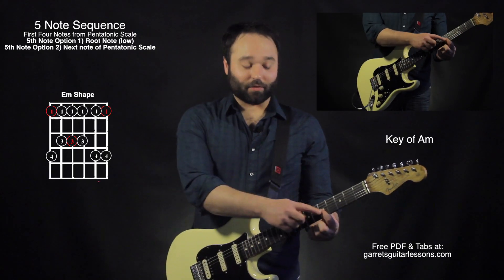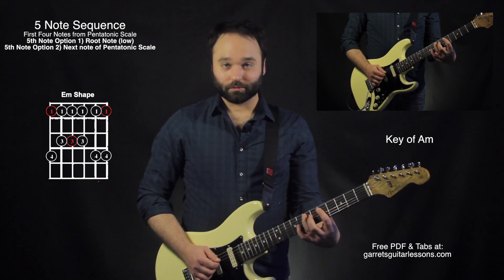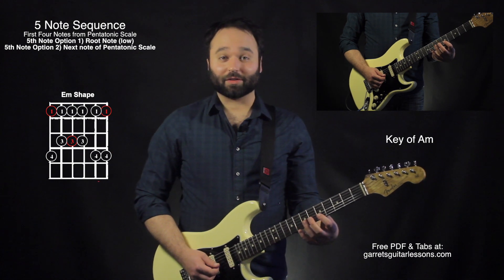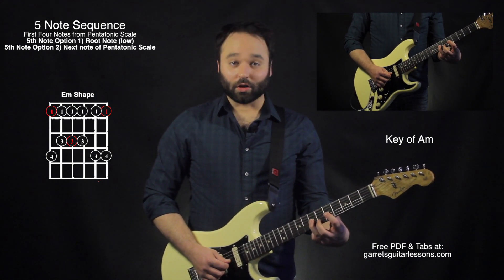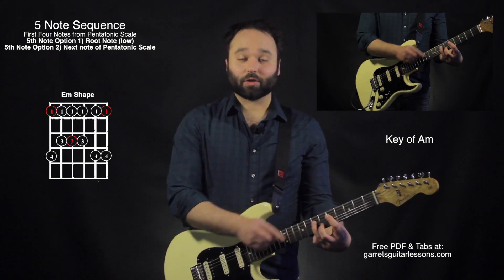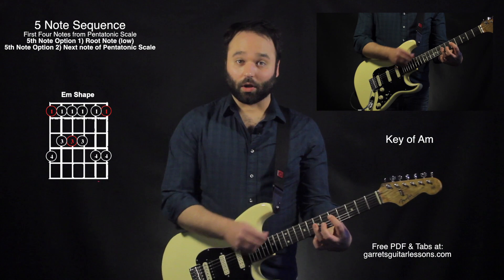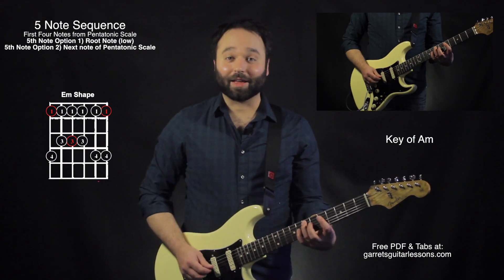That was with everything on the third string. Now if I go to the second string, I'm going to continue down the scale. I hit the second string fifth fret, put my third finger on the seventh fret, pull off, and then fourth string third finger to first finger, pull off. I end it right there on the next note of the scale. Or I can do that same thing but end on the root note.